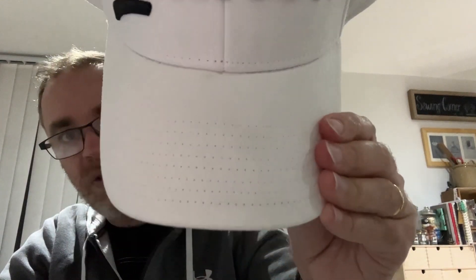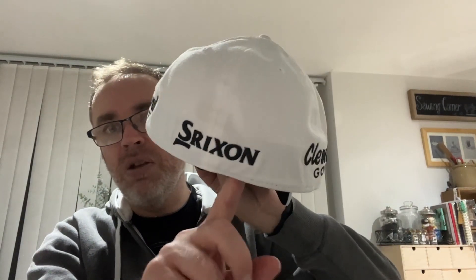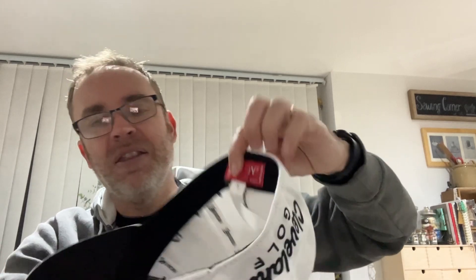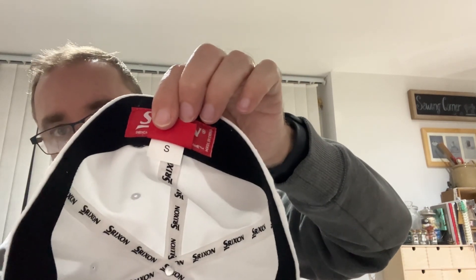It's in really, really nice condition. You can see the stitching on the front and at the back. At the back there is no adjuster - this is one of those that has elastane inside it. They do say with some of these caps that one size fits all, but it doesn't. They normally come in small, medium, and large, and this one is a small.